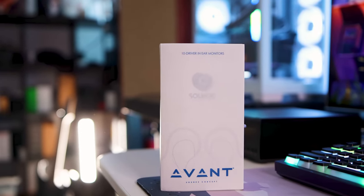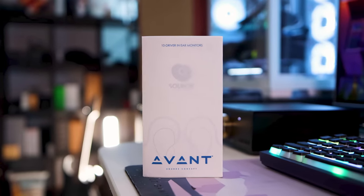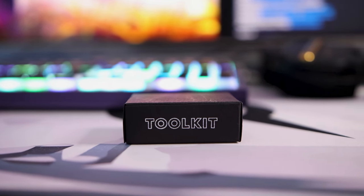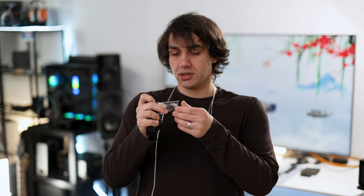The unboxing experience is quite interesting. It comes with a little sleeve, then a little box, and inside the box we have the toolbox of the Avant, which includes some stickers, a little clip for your shirt, some tips, and a cleaning tool.